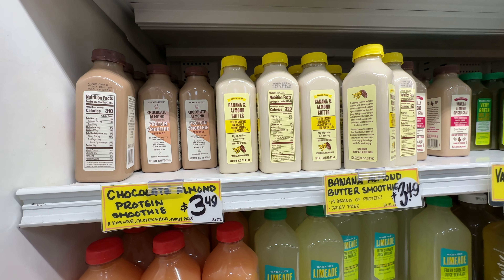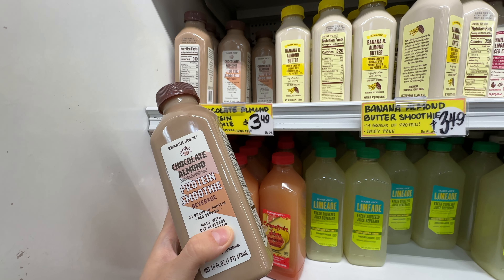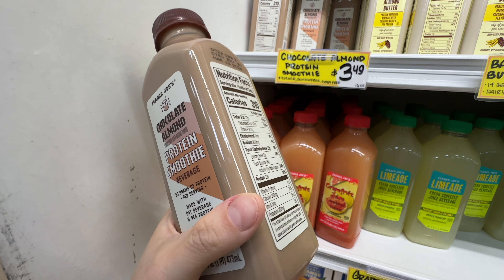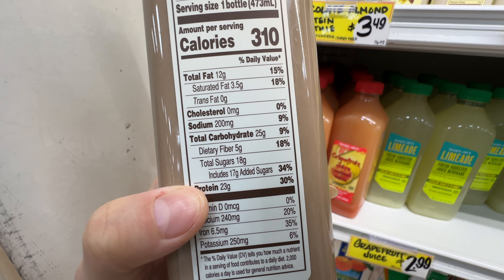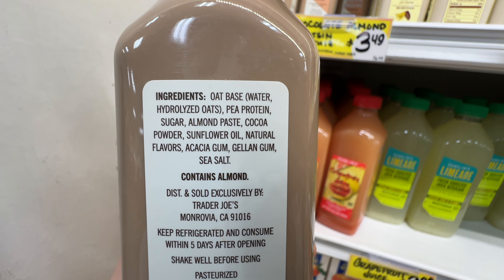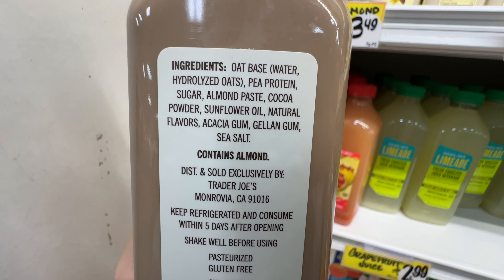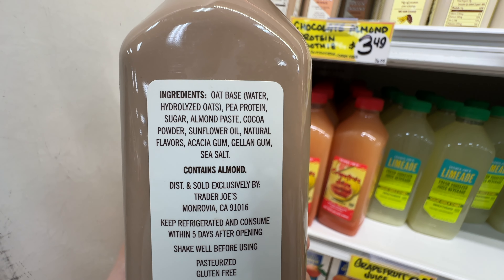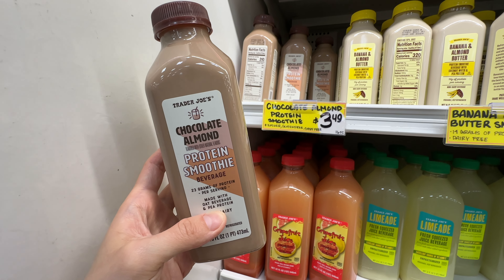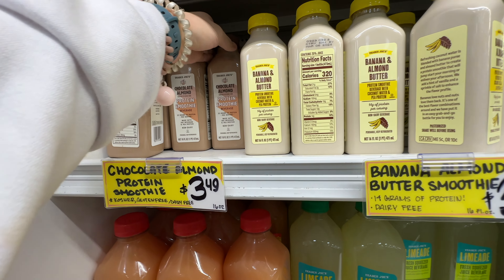Trader Joe's also has this relatively new Chocolate Almond Protein Smoothie at $3.49. It's plant-based protein with oat beverage and pea protein, and it's non-dairy. However, when I looked at the ingredients, it has 17 grams of added sugar — almost as much as the protein in this drink. It also has sunflower oil, natural flavors, and gums as stabilizers. With all of these additives and that super high sugar content, it's no longer a healthy item. I always look at the protein-to-fat-to-sugar ratio, and this one I just couldn't get on board with.